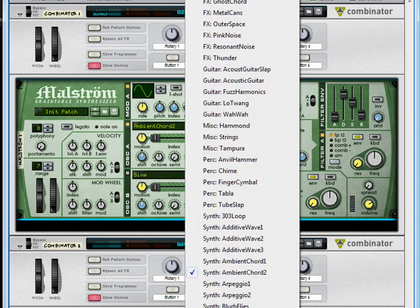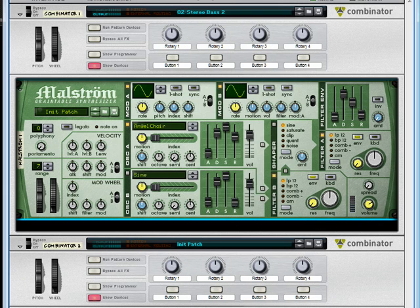What I like it most for are vocal pads, and one of the reasons is just the wide variety of vocal grain tables it comes with. We're going to start with Angel Choir and maybe change it to something after. Let's get more of a pad envelope shape here and raise our polyphony.